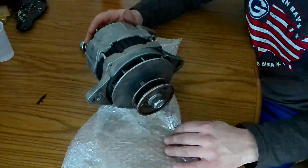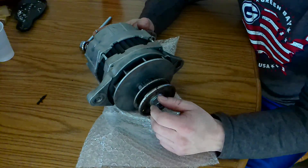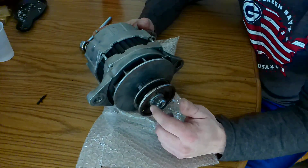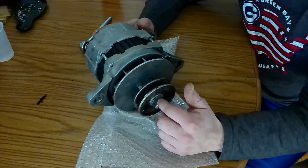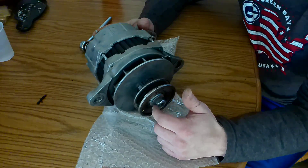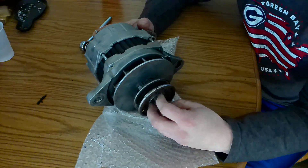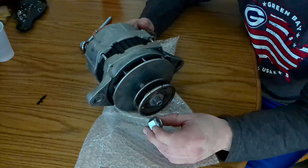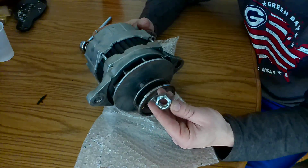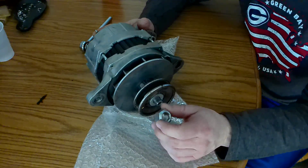I had already started on this unit, loosening things up, because it takes an impact to make it easy to take this nut off here. I think it's a prevailing torque nut, so it takes a little bit to get off.